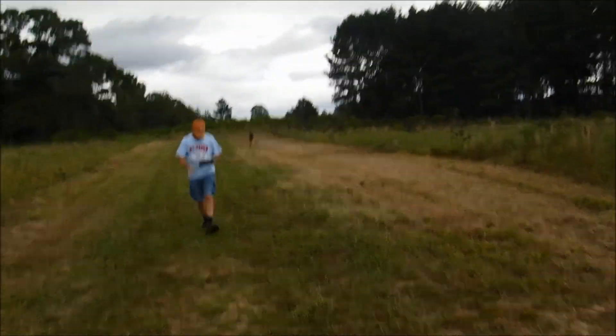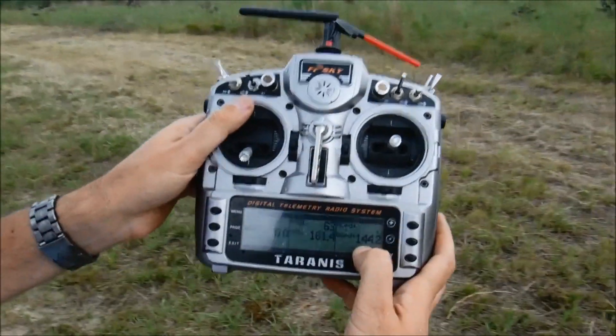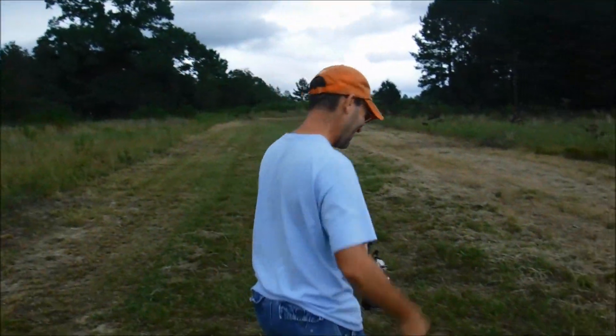144 knots! Josh, let's see that radio. Top ground speed: 144.2 knots. That is hauling!